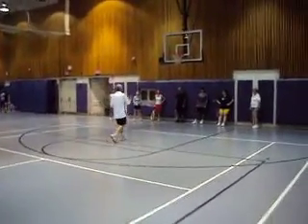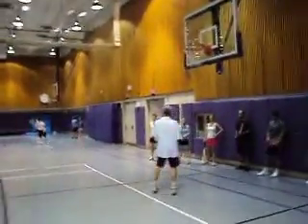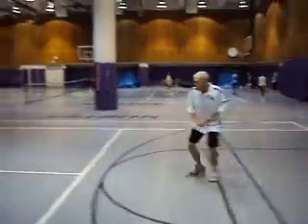That way when you're over-anticipating, you move to the forehand and then get snickered on the backhand side. You're ready to move either way. You hit an approach on the backhand — backhand approach shot.